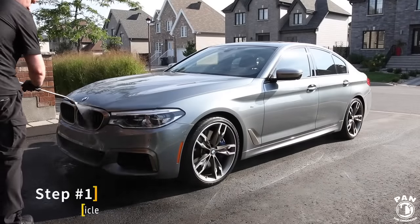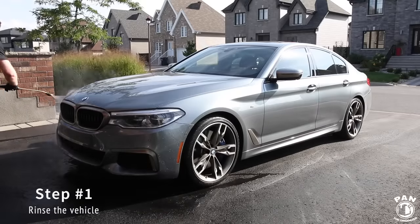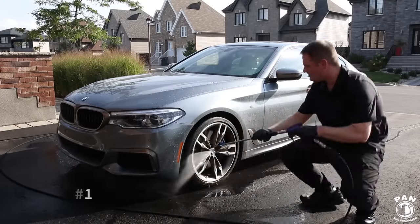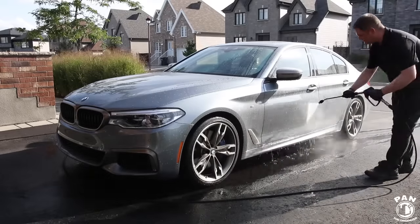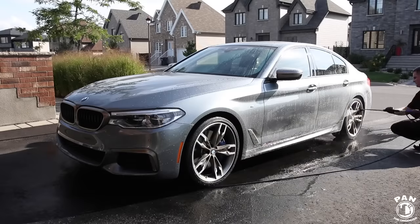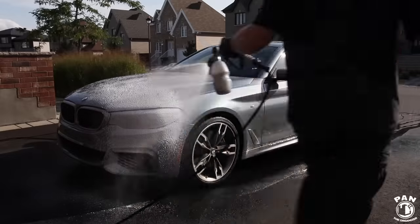Step number one is to thoroughly rinse the vehicle using a pressure washer. Anything between 1000 to 2000 PSI is very safe for use on vehicles. Work from top to bottom — this step will help remove roughly 80 to 85% of the loose dirt and contaminants.